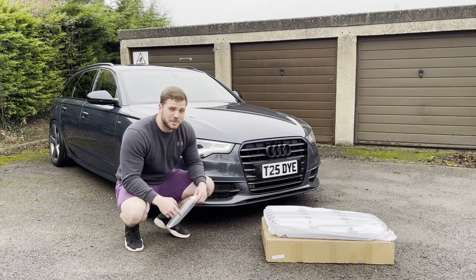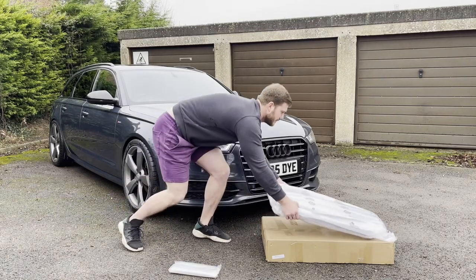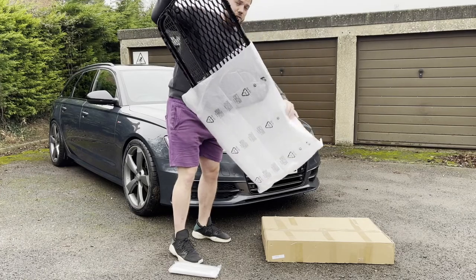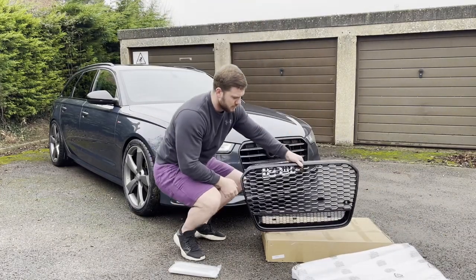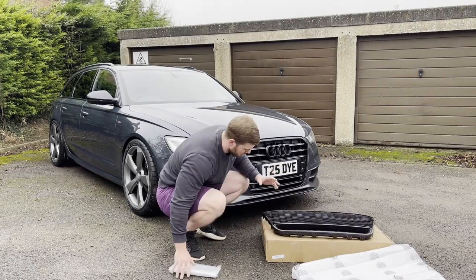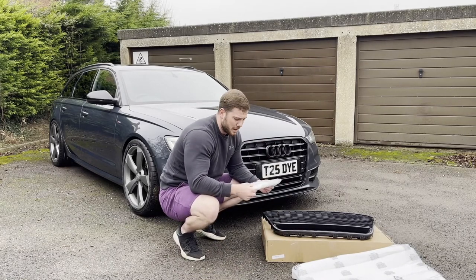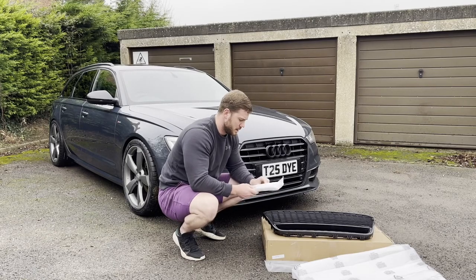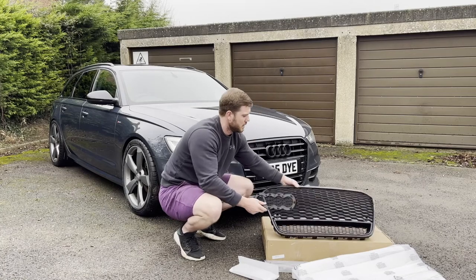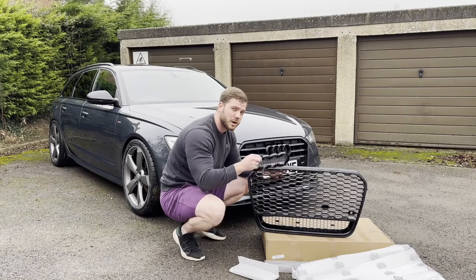Welcome back. Today we're doing this at my house and this is the long-awaited grill video. For those who have seen the previous videos, you've seen this. For those who haven't, today we're putting on the RS style grill. This grill didn't come with the Audi badge separately, so I've had to buy an emblem holder. The first thing we're going to do is put this on so we can transfer the original badge to this grill.